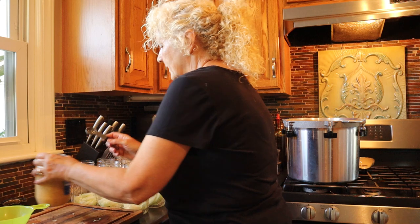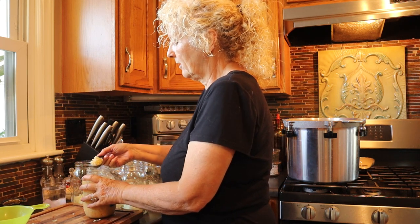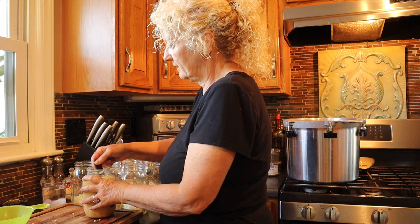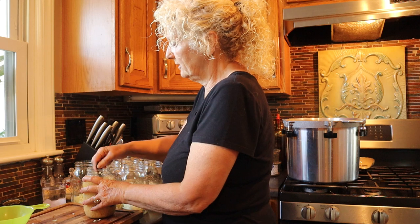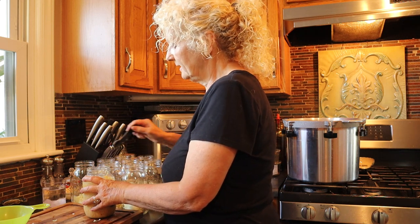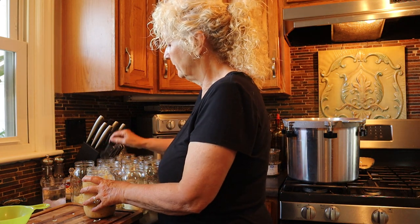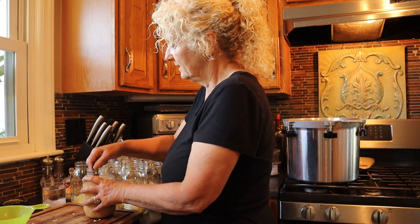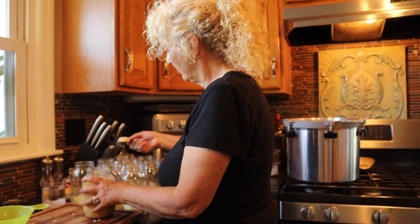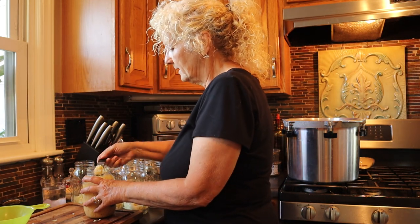Now we're going to put a heaping teaspoon of minced garlic in each one. If you're not a garlic person, you don't have to do this step. Anything that you can tends to get stronger in the canning process, so if you don't like a lot of garlic, use a little less. We actually love garlic, so I'm putting quite a bit in each jar.